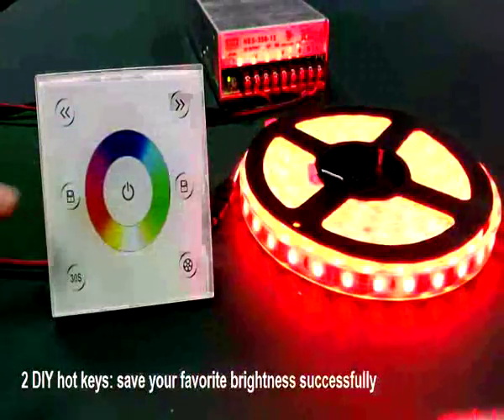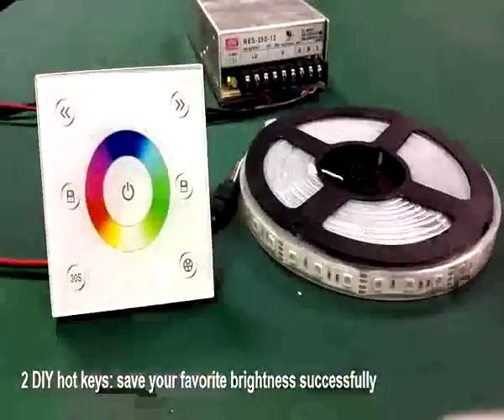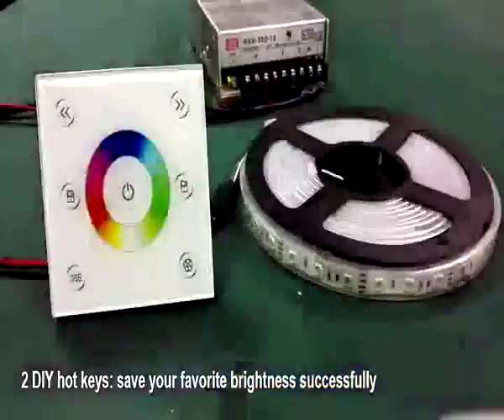Now dim to another color, then press the DIY key again to return to the color mode you saved just now.